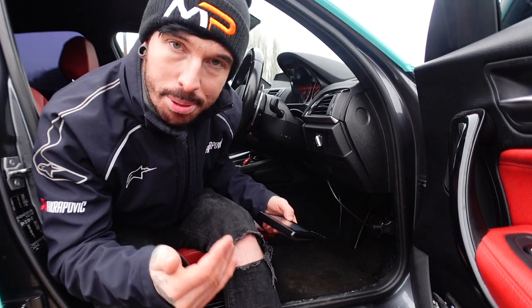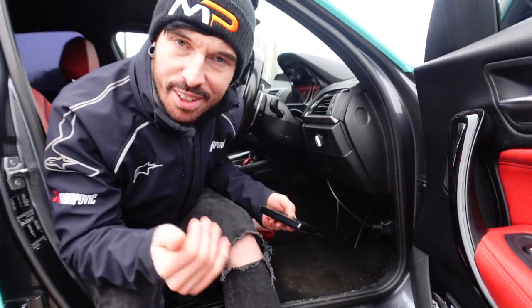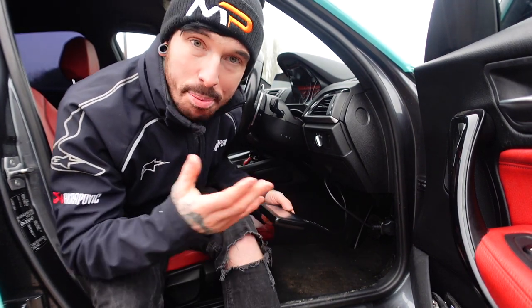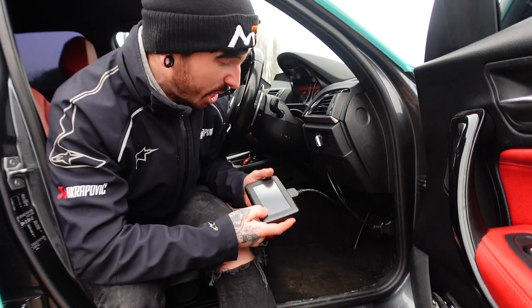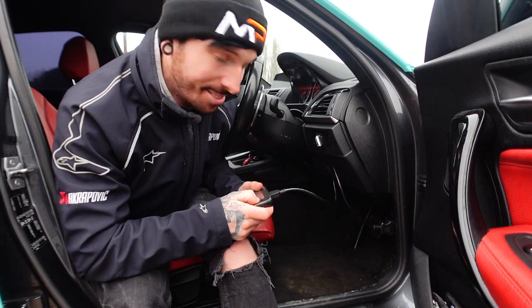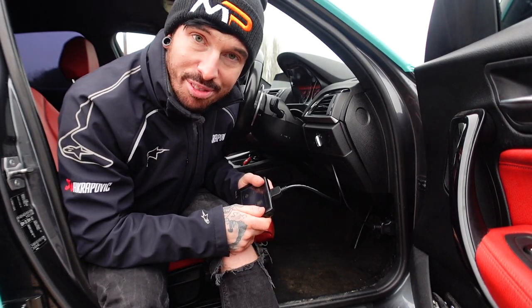Different models of cars produce different power — you'll be able to find this out on our website. For the 140i with a stage one tune, it grabs an extra 90 bhp and 50 foot-pounds of torque. Just from this stage one map, it's going to feel like a completely different car. All I've got to do is load it onto the 140i.